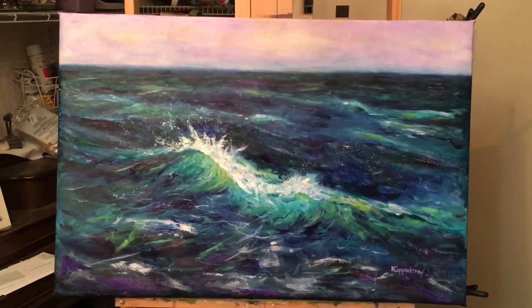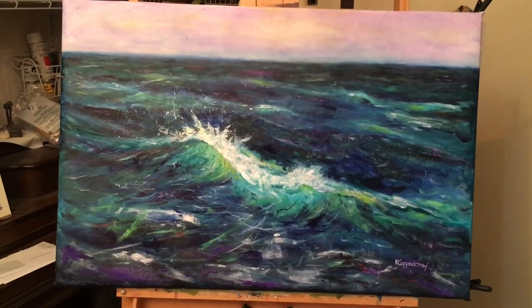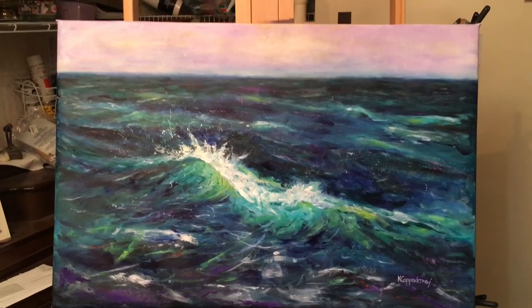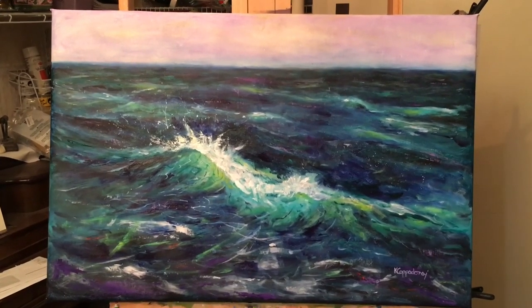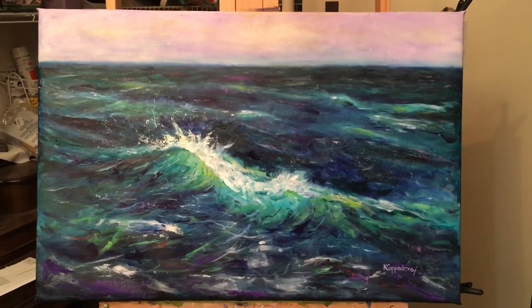Sometimes you have to do a very serious painting and everything has to come out just perfect. But this time it just comes the way I want it, and that's what I love about art. Thanks for joining me everyone — and remember, you can paint too.